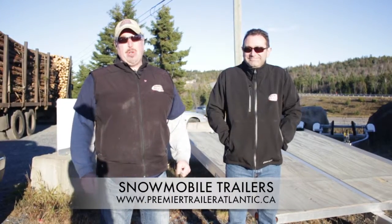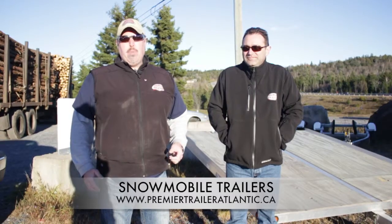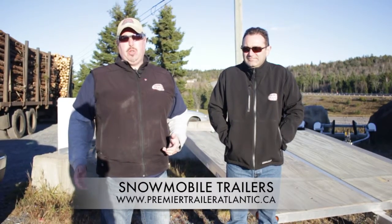Hi folks, here we are again at Premier Trailer. Nice cool November day. Snow is just around the corner. What better time to talk about snowmobile trailers.